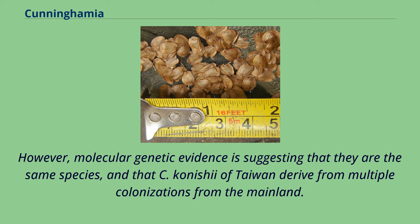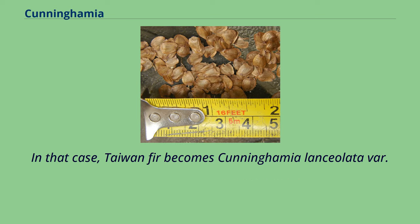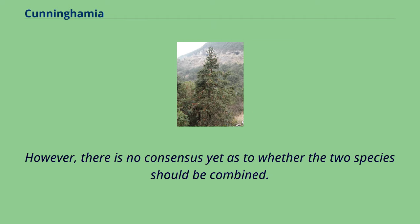However, molecular genetic evidence suggests that they are the same species, and that C. conishi of Taiwan derives from multiple colonizations from the mainland. As C. lanceolata was the first name published, this name takes priority if the two are combined. In that case, Taiwan fir becomes Cunninghamia lanceolata var. conishi. However, there is no consensus yet as to whether the two species should be combined.